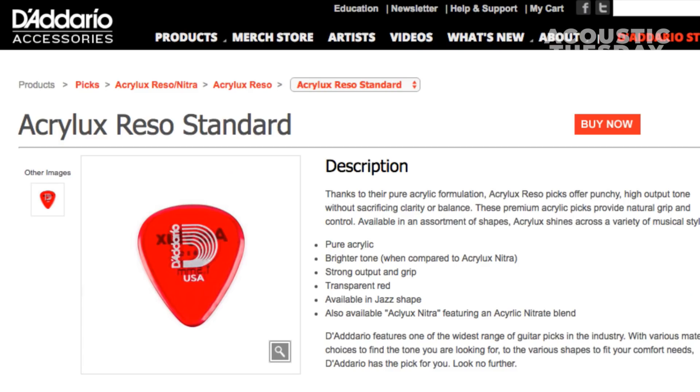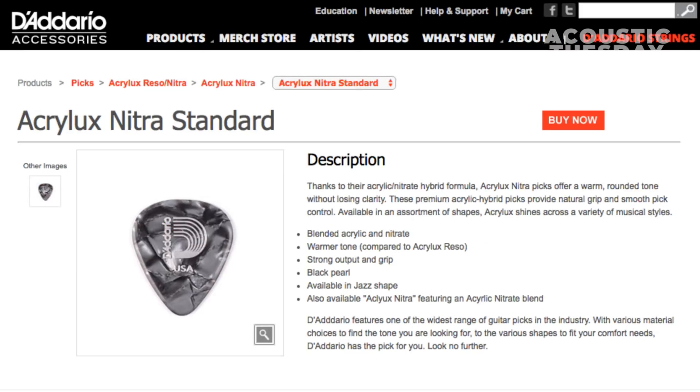But the material is something we need to discuss, because D'Addario just released a new pick — an acrylic pick. It's made of an acrylic material. These picks are called Acrolux picks and there are two different formulas: the Rezo formula, which is red, and the Nitra formula, which is kind of a gray pearloid pattern.